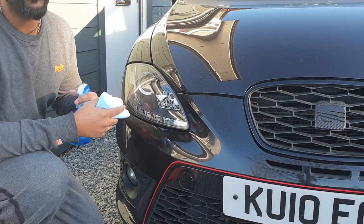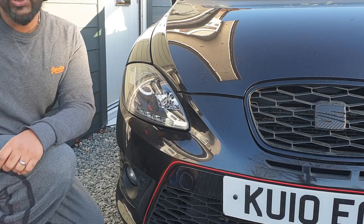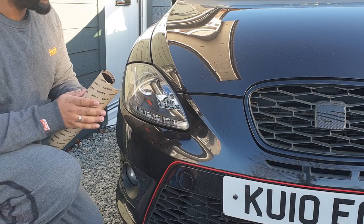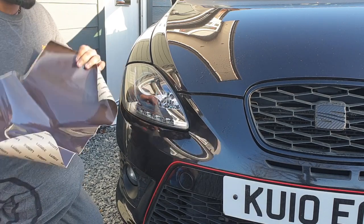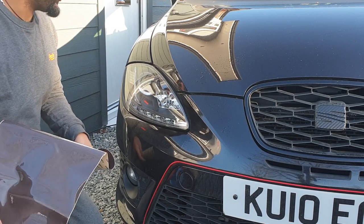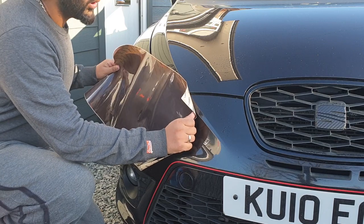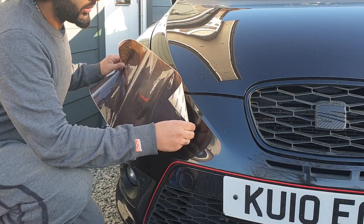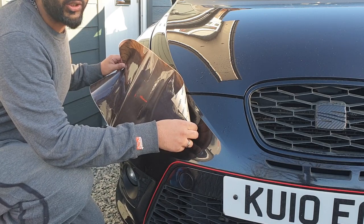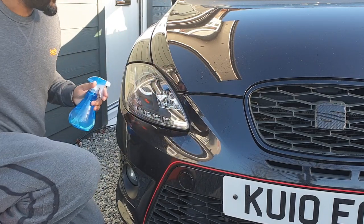The sheet I bought was 48 inches - I've cut it in half so we have 24 inches either side, which should be just big enough for each headlight. Then using the excess we'll trim it and do the fog lights and the smaller bits. Let's just make sure it fits - we'll clean it again in a second.